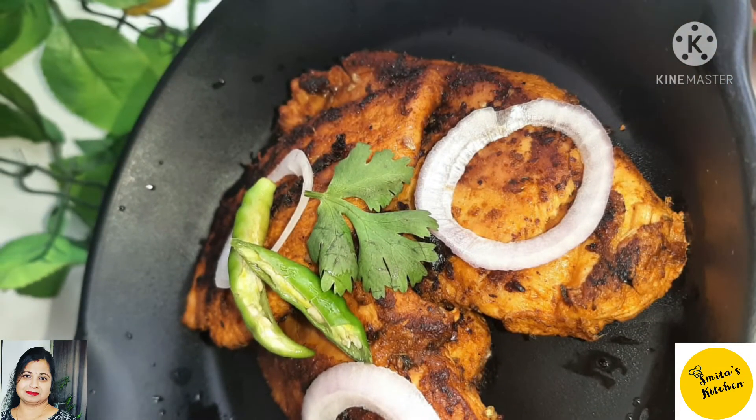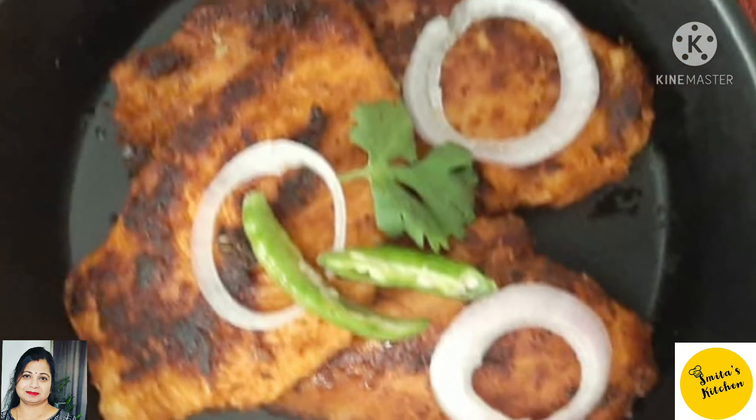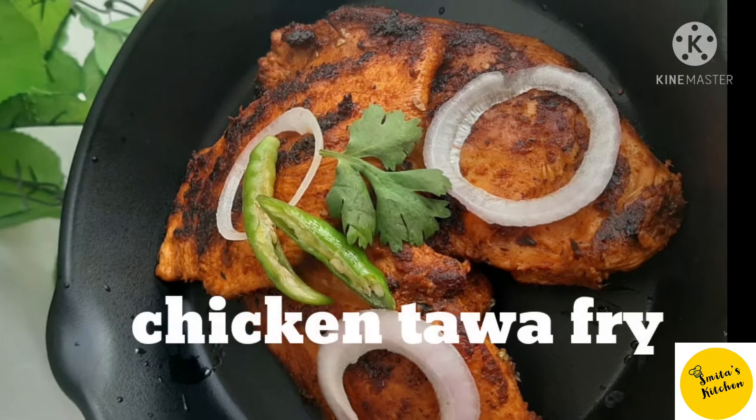Hi Friends! Namaskar! Welcome to the channel. Today we are preparing a healthy chicken recipe which is very easy to try.